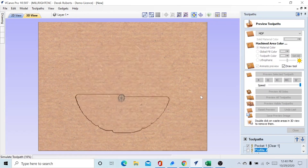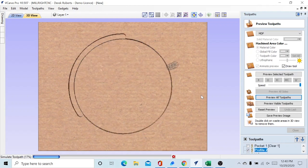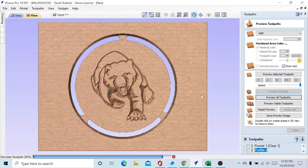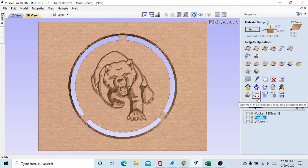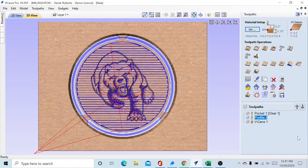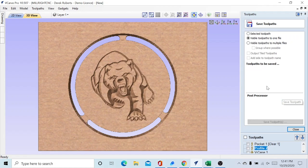Let's take a preview — preview all of them. There's our pocket, there's our profile, and next is the mascot V-carve — looks pretty good. Let's take a look at the time. Not including the tool change and setup, we are looking at two minutes and 15 seconds of direct machining by the Mega V. That's a pretty good one.